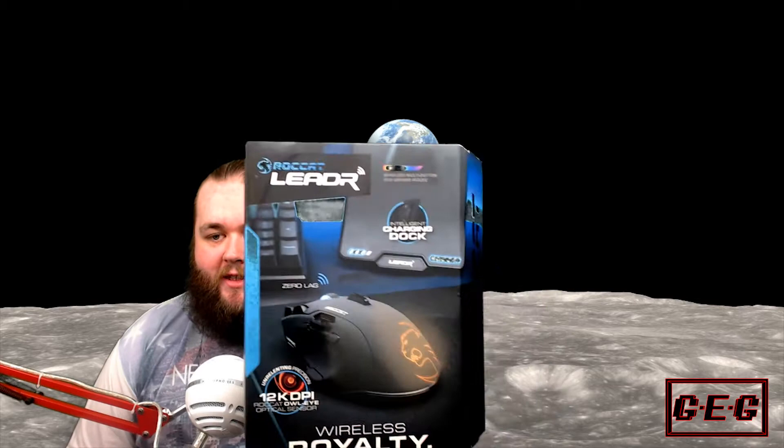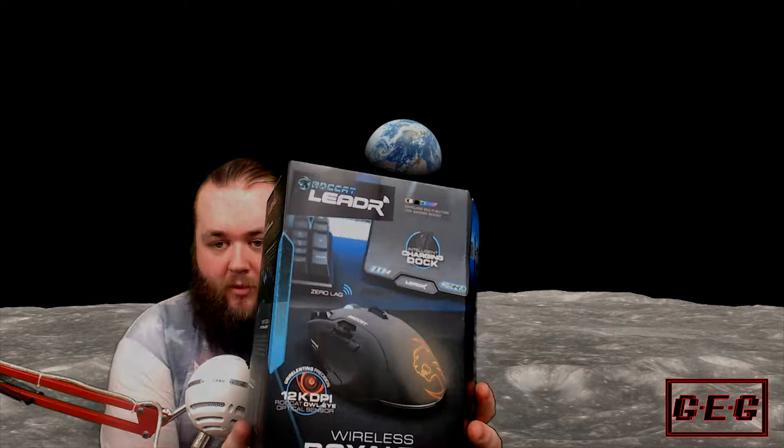Hello, welcome to the Internet of Games. I'm Fat Danny and the wait is over — we are here finally going to test the Rokat Leader, the brand new wireless mouse by Rokat, new on the market. So let's get on with unboxing it.